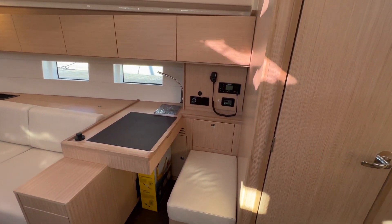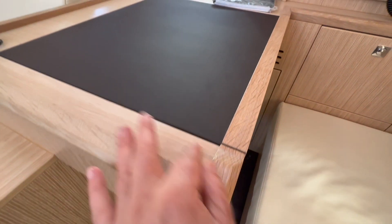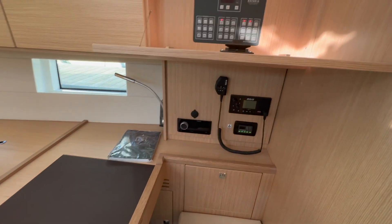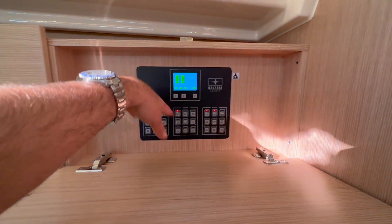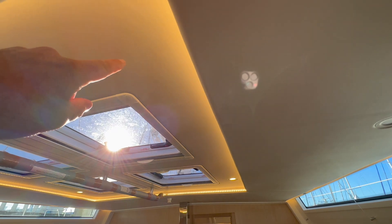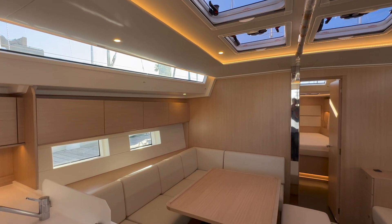Working our way into the salon, we first have the nav station to starboard — a really nice nav seat facing forward. Great cabinetry: solid wood trim edges with inlaid leather. We have the Fusion stereo, pneumatic air conditioning controls, and a VHF. You can integrate all navigation via Wi-Fi as well. Behind this panel is our systems and navigation monitoring for battery state, tankage, and everything we need. Overhead there are really nice shades that pull down to enclose the hatches, plus beautiful hidden LED lights for indirect lighting.